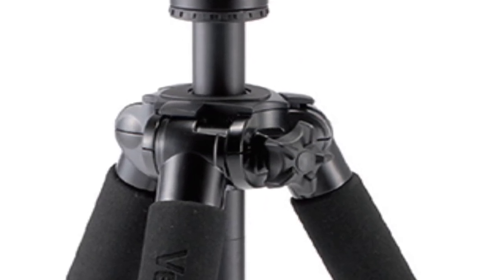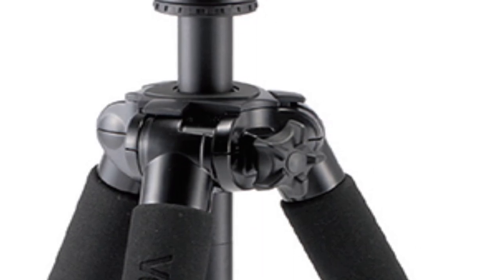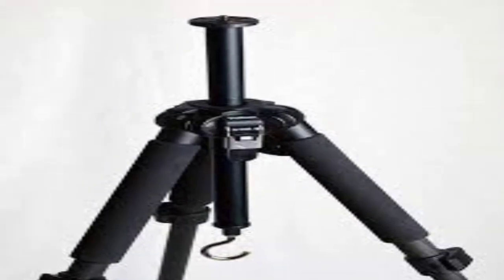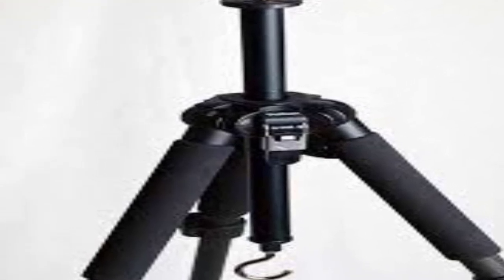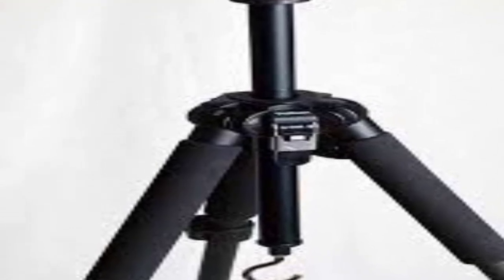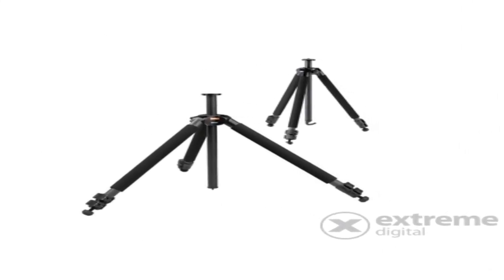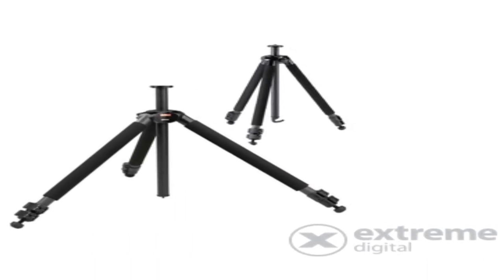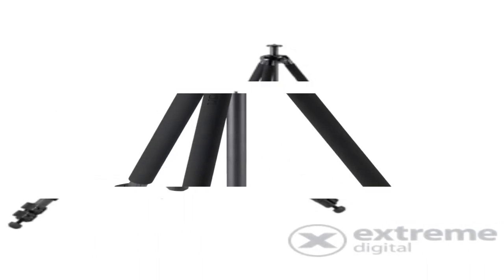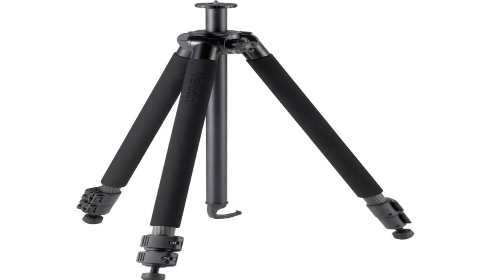The Geo features heavy-duty carbon fiber legs with a multi-angle feature. The addition of basalt to the carbon fiber weave provides even greater resistance and rigidity to the leg sections. The lever-locking legs are quick and easy to extend and retract, with a scale etched into each leg section. A utility hook is fitted to the end of the center column, from which a camera bag or stone bag can be hung, lowering the center of gravity and providing greater stability for ultra-sharp photos.